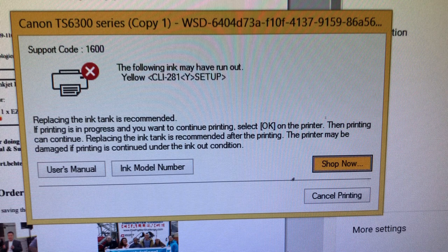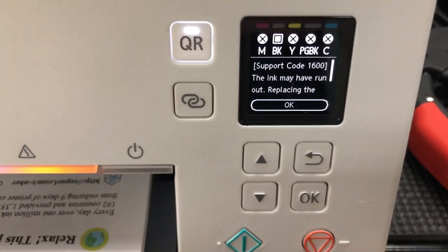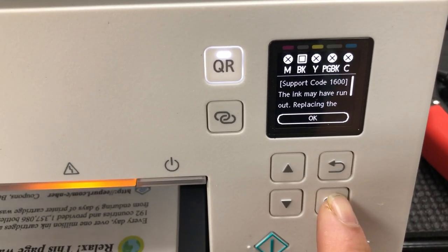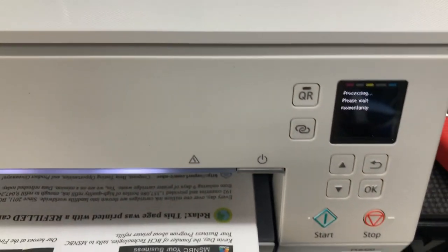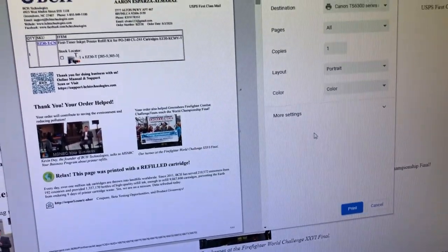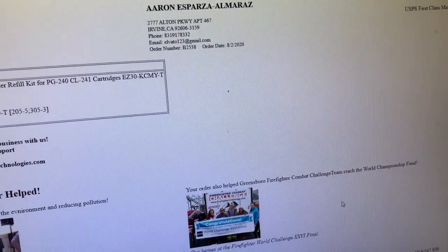Actually, Canon gave you the answer for the first magic button, which is to click OK on the printer. The printer should stop in the middle of printing, but if we click OK it will go back to printing. Canon will let you print about 50 to 100 pages before it eventually stops you.